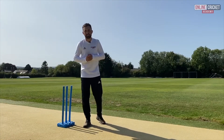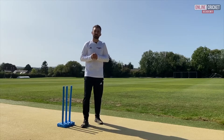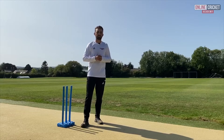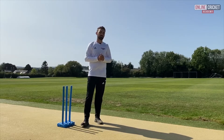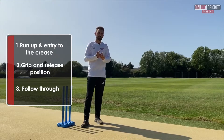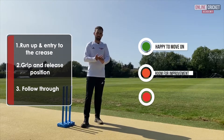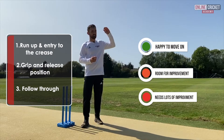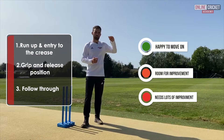I hope you enjoyed that series of videos on finger spin. Now it's your turn to give yourself a rating on all three of those videos. I want you to go through the run up and entry to the crease, the grip and release position, and the follow through. For each of these videos give yourself a rating — either green, amber or red.